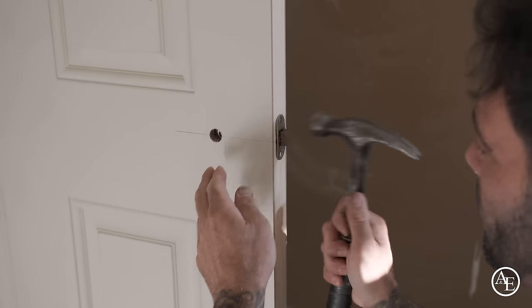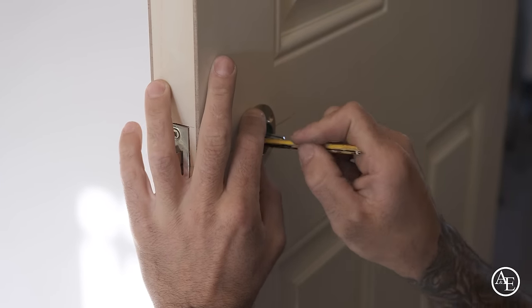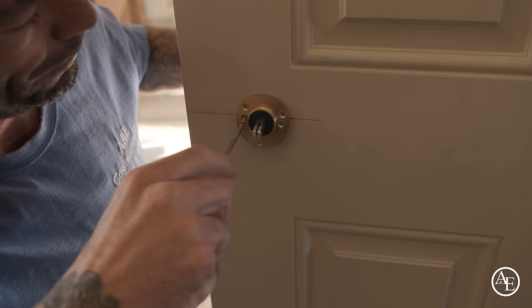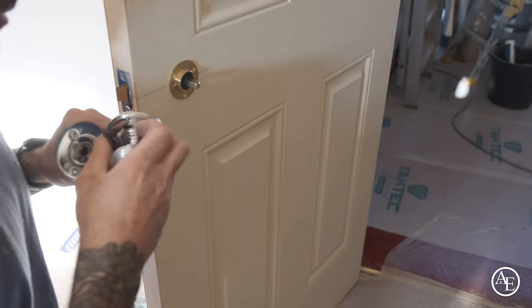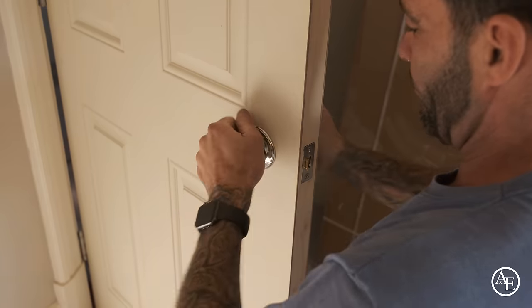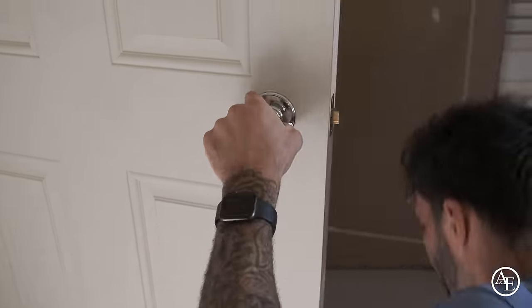We set all the handles the same. And that's how you fit the handle in less than 10 minutes.